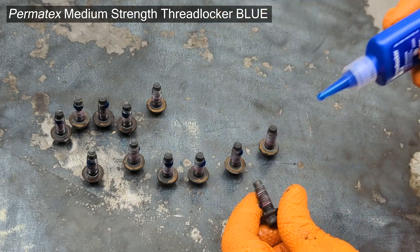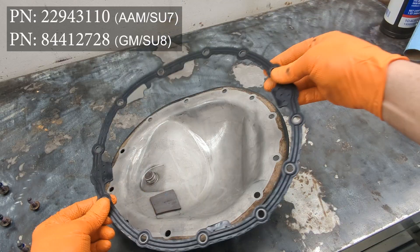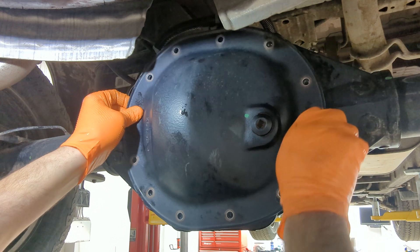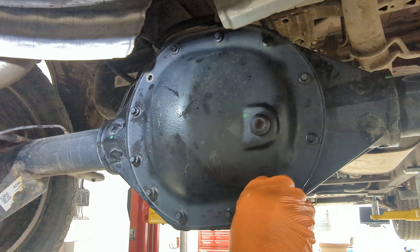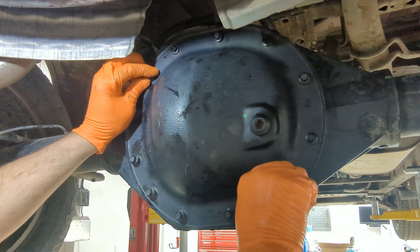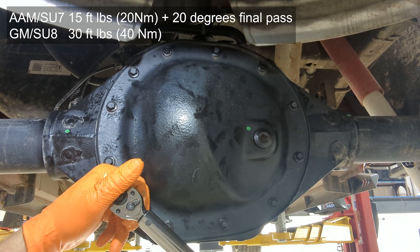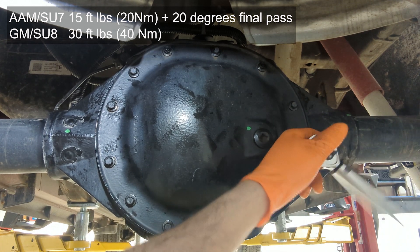Refreshing the thread locker — you want to use a medium strength blue thread locker here — and then set the gasket in place, get a couple bolts started with the cover going back on, get the remaining bolts started, and then tighten them in with a hand tool or power tool on a light torque setting in a zigzag pattern. Then go around and torque them to spec in that same zigzag pattern.